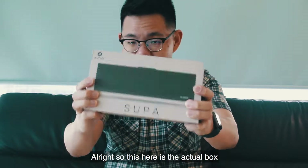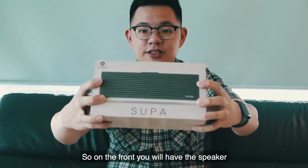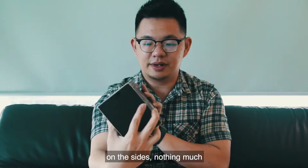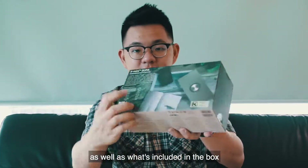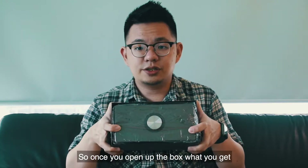This here is the actual box that you'll see in our Urban Republic outlets. On the front you will have the speaker — I'm not sure if this is life-size. On the sides, nothing much. On the back, a quick description of the speaker as well as what's included in the box.